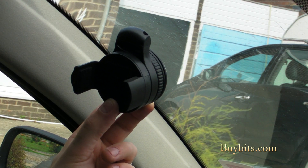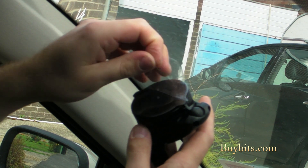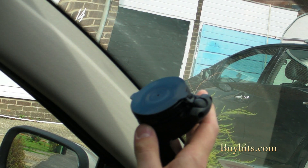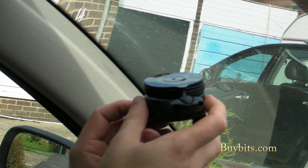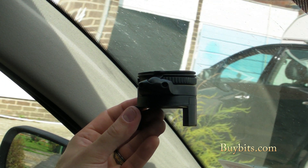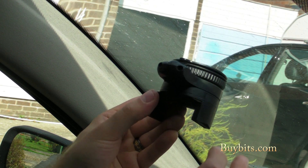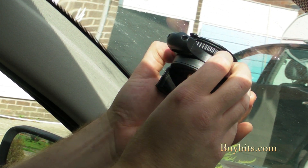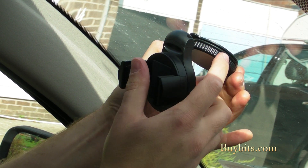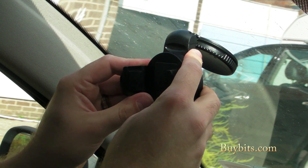Let me show you how to fit it. First things first, we're going to peel the protective film off the sucker on the back. Try and retain that — keep hold of it so that when you take the mount off, you can keep the sucker nice and protected and free of dust, because it'll work more effectively that way. Replace it on the windscreen and you've got a little dial here — just turn it and it suckers straight onto the windscreen.